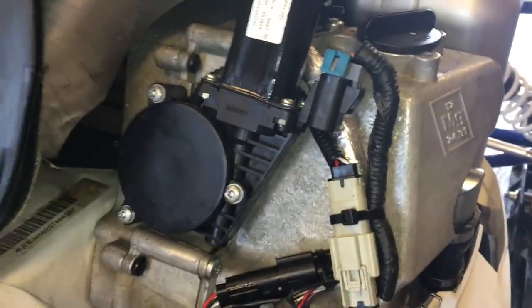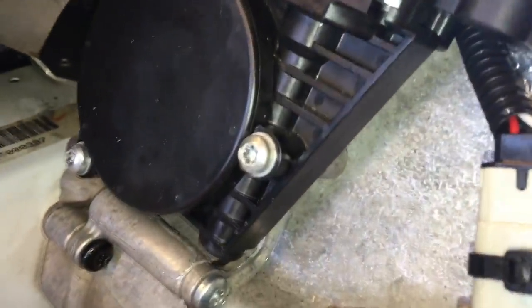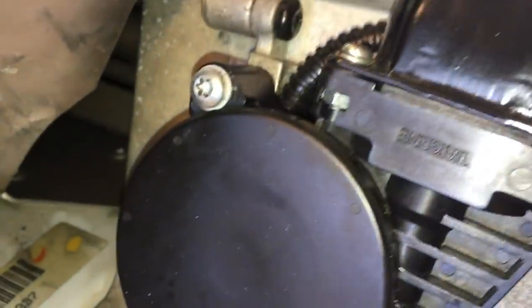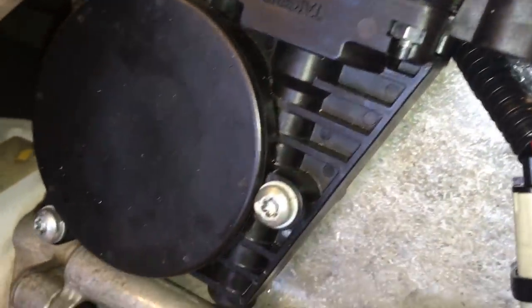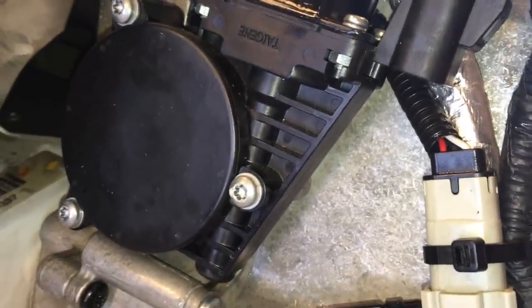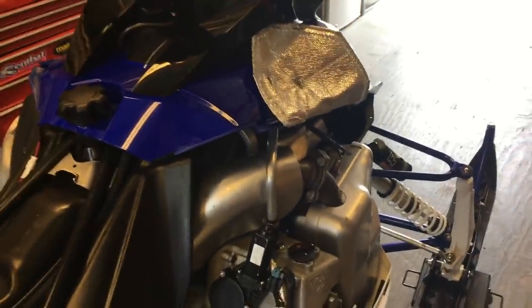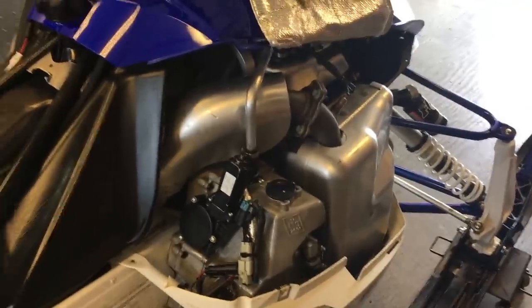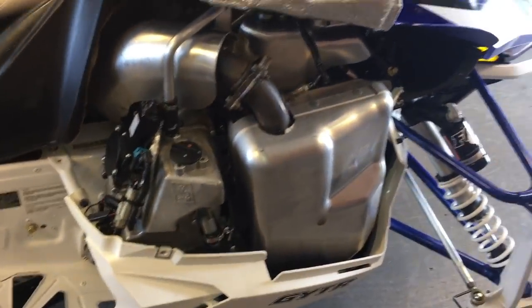It ended up using about 4.6 liters of oil total — that was after running it, checking it, and adding more. I'm pretty sure it's right at the perfect level. One other thing: I noticed online that a lot of guys had cracked their actuator mounts, so just make sure you don't over-torque those and put a little blue Loctite on the threads before you put them in. I've had it running and cycled it in and out of reverse a bunch of times — it goes in and out of reverse no problem.